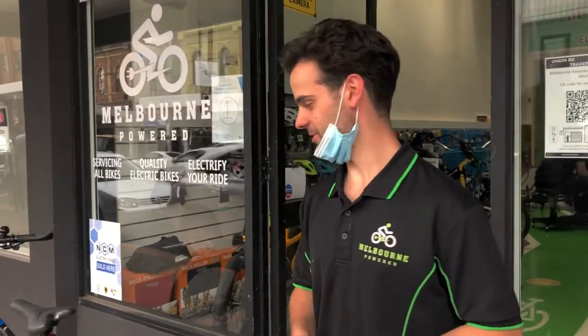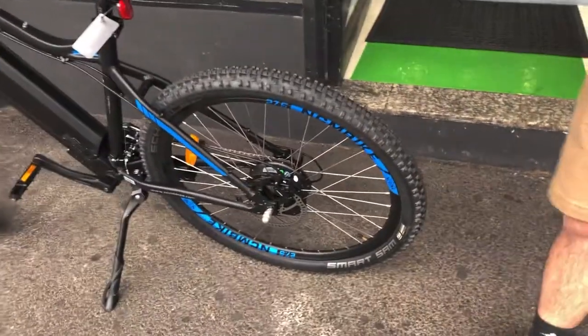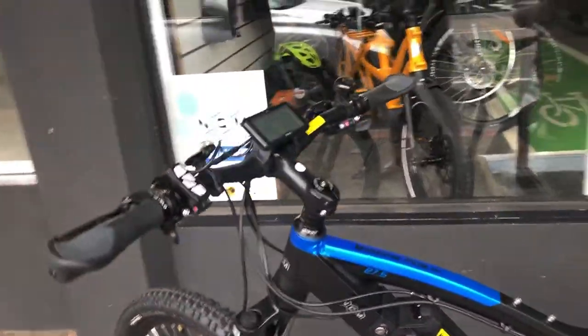How you doing guys? Welcome. So here we have the NCM Moscow Plus — that's one of our e-bikes we sell at the shop, and I'll just give you a quick rundown on how we operate it and how we remove the battery and turn it on.